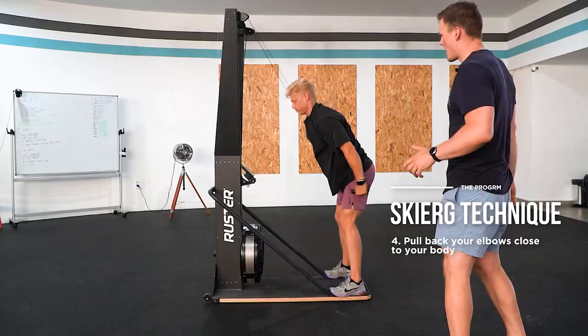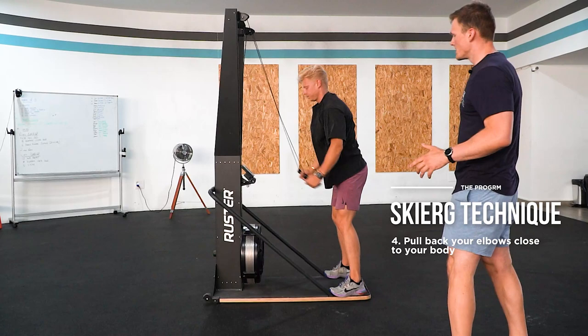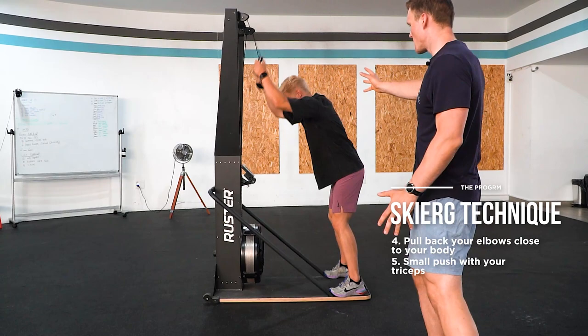At the end of the stroke, there's a small push with the triceps. As you can see at the end of each stroke, Jordy is extending the arm to make the stroke nice and long and really efficient.